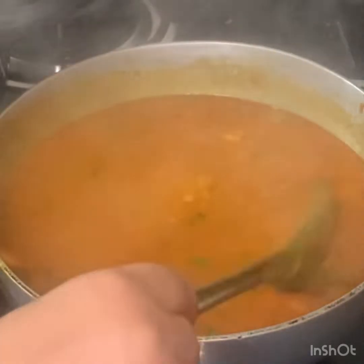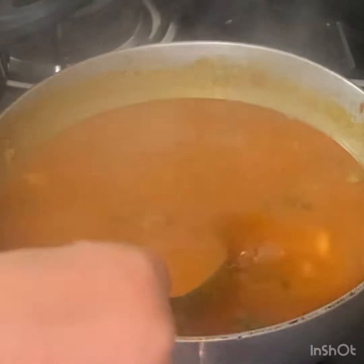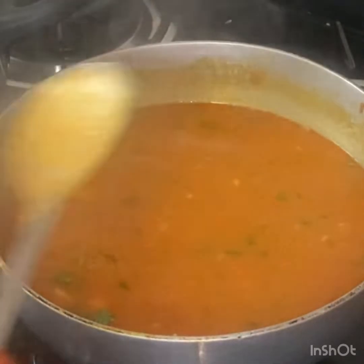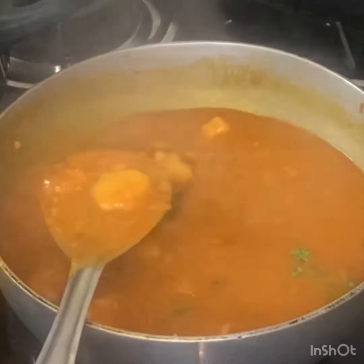I am going to grind the dough, make the dough and add it. I want to make the dough — if you have a dough, you can score it. It will be easy to do it.